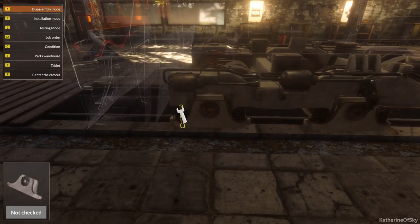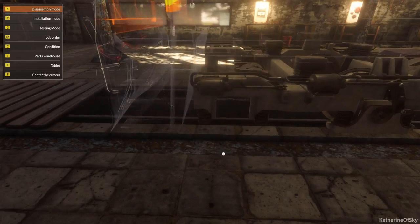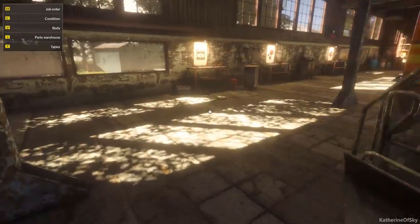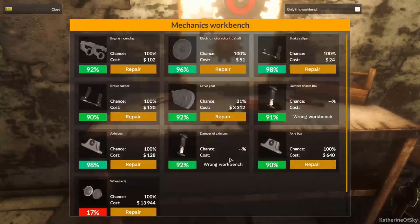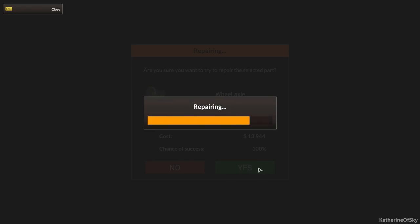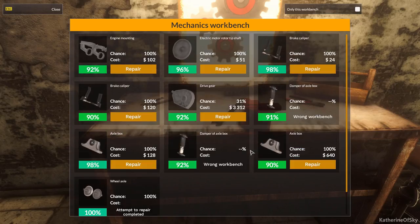Axle box — okay. Can we finally get this thing? We got the wheels out! So let's see if we can repair any of this stuff. Go to the mechanical bench — a hundred percent chance, awesome. Is there anything else I should repair? How close am I on my money?